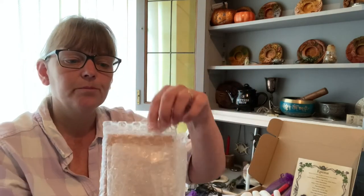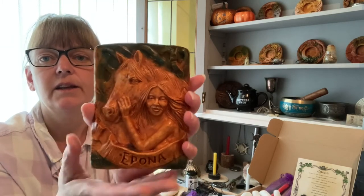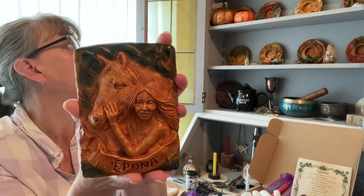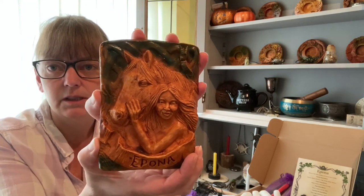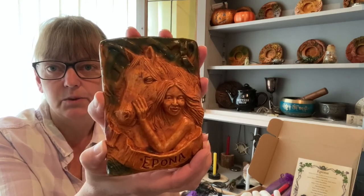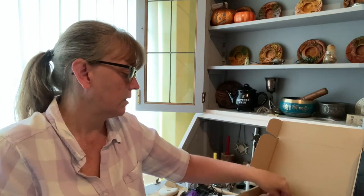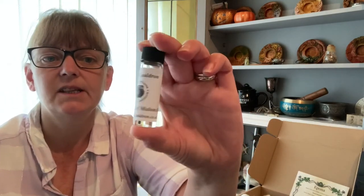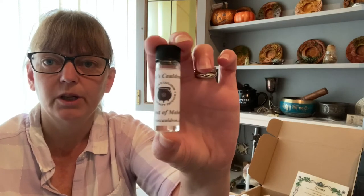Our last item to go with the card is the Epona plaque. This is also the third one in the set — we've had Lilith and Freya so far. Epona is the goddess of horses and ponies, which is why she's with a horse. We also have the oil this month — this is the Sabbath of Mabon oil, so you can use it to dress your candles or burn in your oil burner.